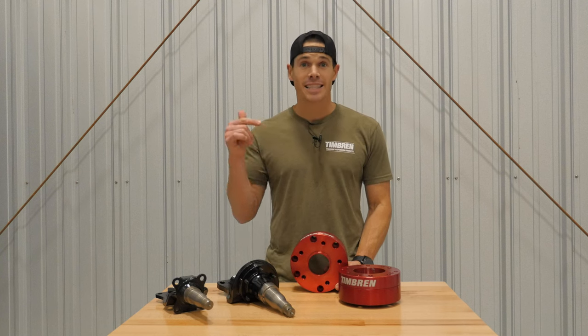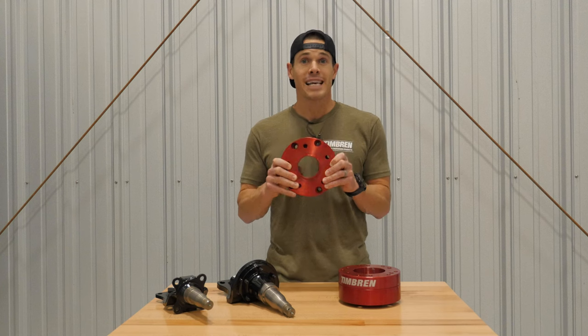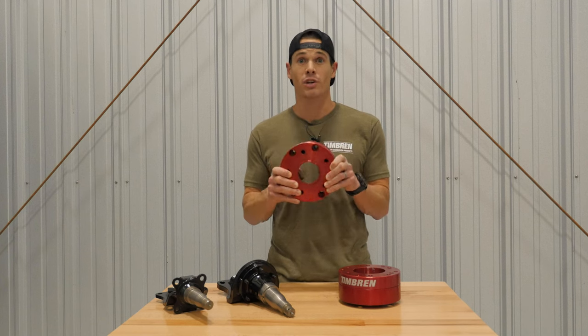Hey, what's up everybody, my name is Andrew and today we're looking at the brand new wheel adapter from Timbren. These are designed to work with an axless trailer suspension and mount to the five-on-five wheel that you've got on your Jeep. Check it out.